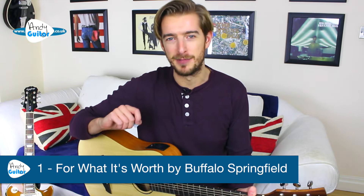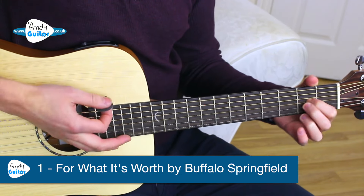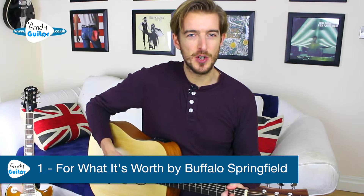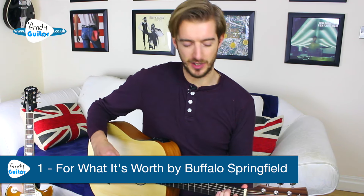Let me show you which songs we're going for. Song one, as I'm sure you're all well aware, is 'For What It's Worth' by Buffalo Springfield. We begin with just one strum of each of the chords — E — and then we just strum on the beat, four strums for each chord, so a bar of each chord.